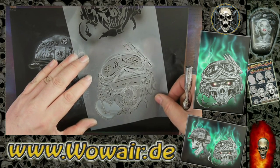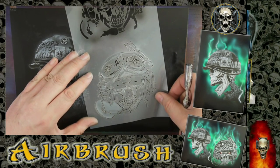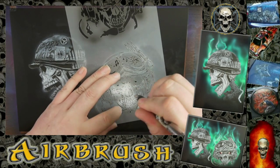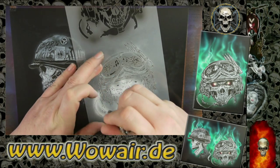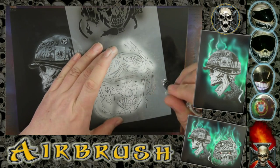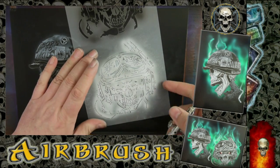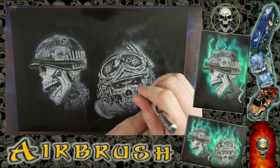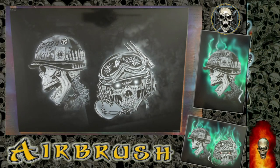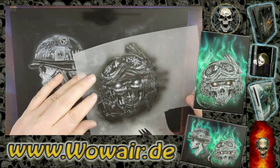When you put on the stencils, always look for two opposite points in the stencil to place it in the right position. Here, look for the teeth and the tip of the bullets — if these two opposite points fit, the whole stencil should fit into the picture. Even if the stencil is dirty, if you remember the marker points, you can work with a totally used stencil without having to clean it after every step.